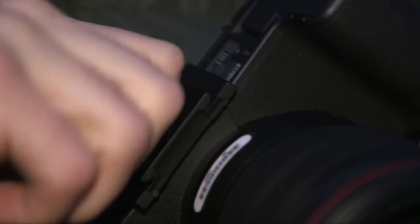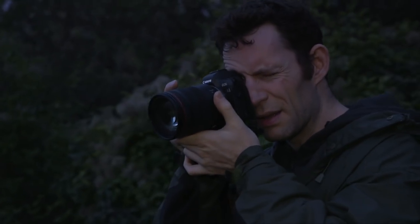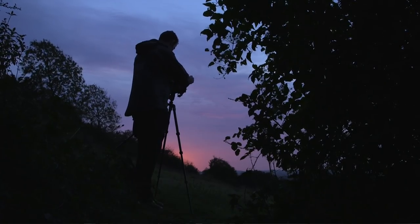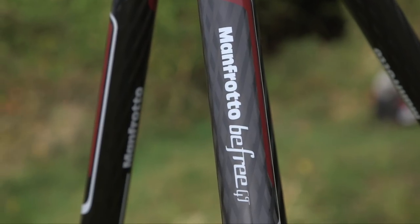Now the eagle-eyed amongst you will notice that I've got a Canon EOS R on here. This is just available now but I've been lucky enough to have one since the launch. Obviously a mirrorless camera points to a smaller or lighter system, so the tripod I've got in front of me is the Manfrotto BeFree GT.